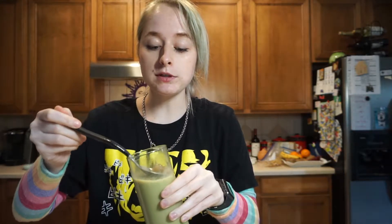I have my matcha latte here with my boba in it — you can't see it that well because it's very light colored, but it's really good. It's just a regular matcha latte with oat milk. I'm eating it with a spoon because our boba is really big and won't fit through a straw.